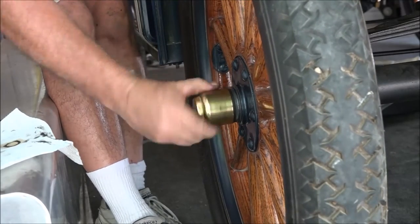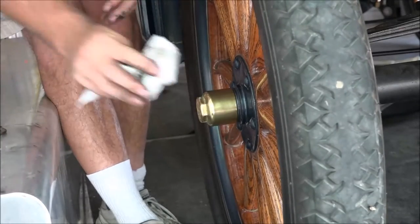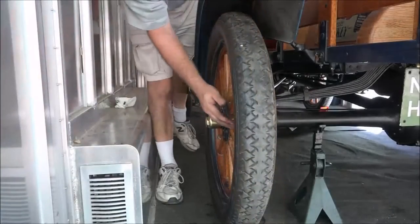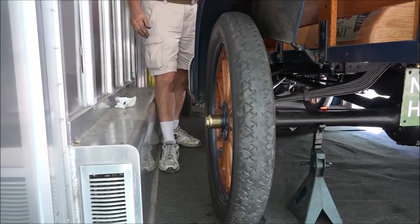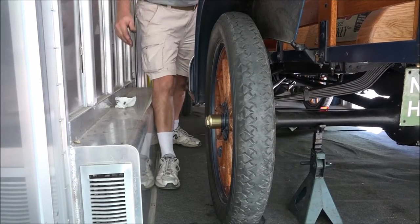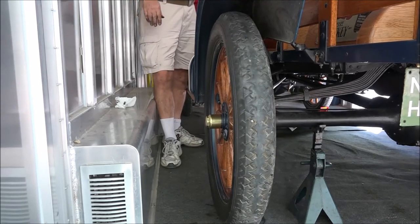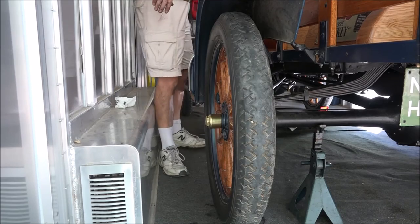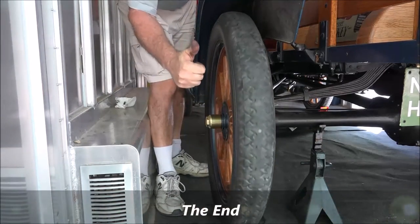You can see the car. Time to test the brakes — perfect, job well done.